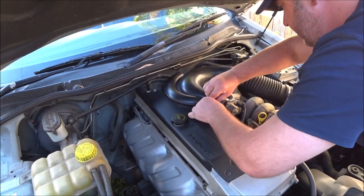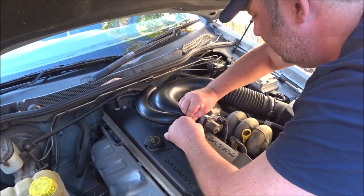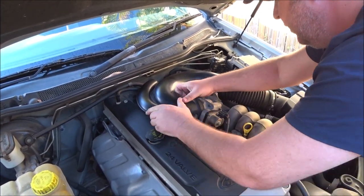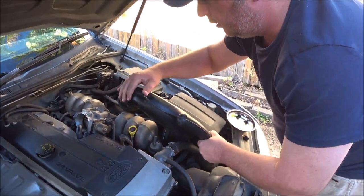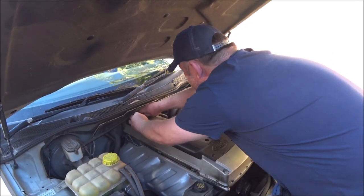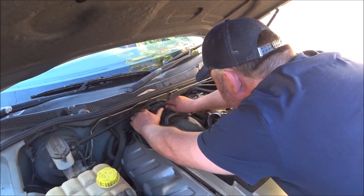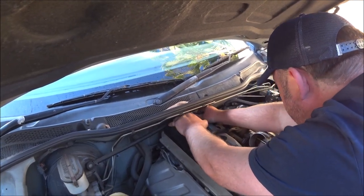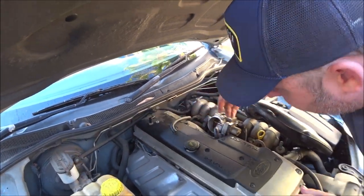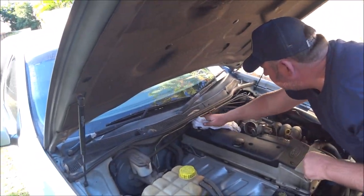There's a hose here — pop them off. That's just spring-clipped, so that's all we need to do — just pull that out of the way. There are a couple more hoses up the back. Pull that one out of the way, then just lift this one up and push it over the back. There's a little bracket that holds it. You can see there's dirt and dust and crap in the way.